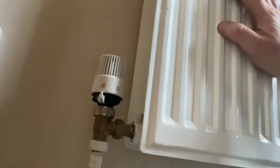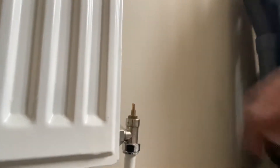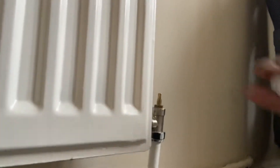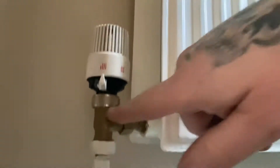This is now working, so I have repaired it. What we did: we checked the lock shield side to make sure it was open all the way — that is open completely. Just turn it back a quarter turn, just to make sure it's not jamming, then put the cap back on.